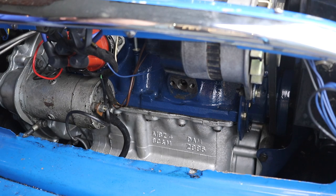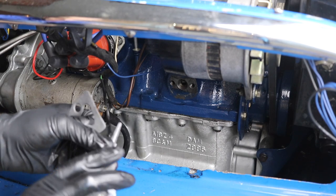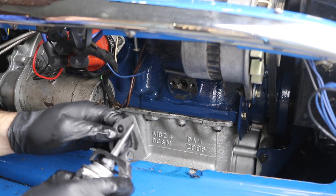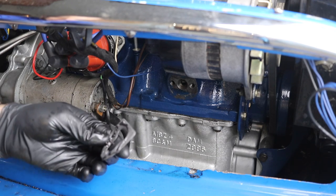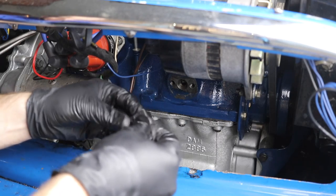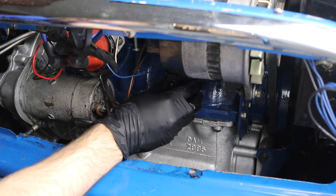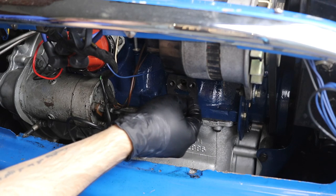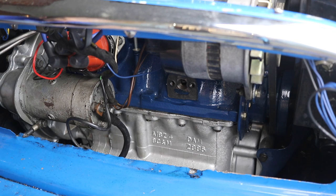Now we can get our new gasket and new mounting system and get it all hooked up. I always add gasket sealer to my gasket - a little of this Permatex here. This gives me a little peace of mind knowing that there's a liquid seal in addition to this cardboard seal. Rub that in real nice and good, push it on there, and then take our brand new filter head and put it on one screw at a time.